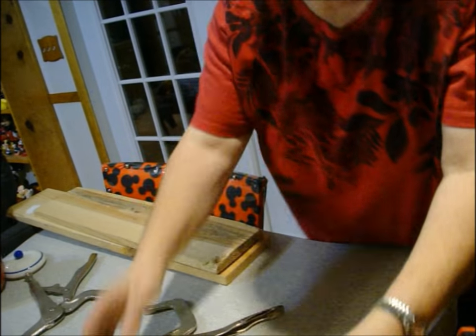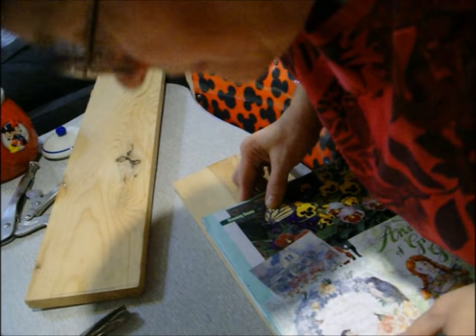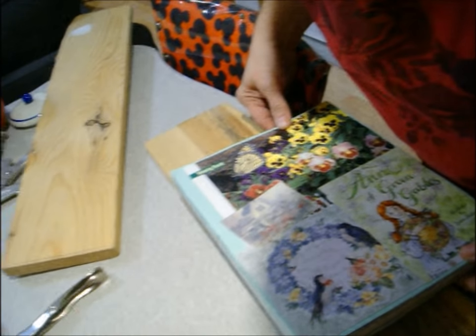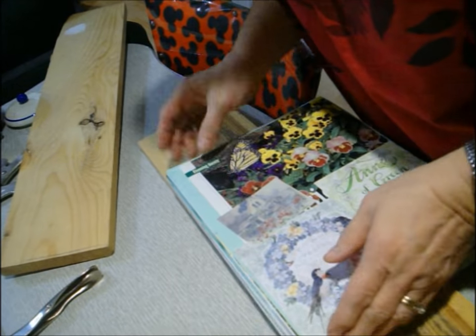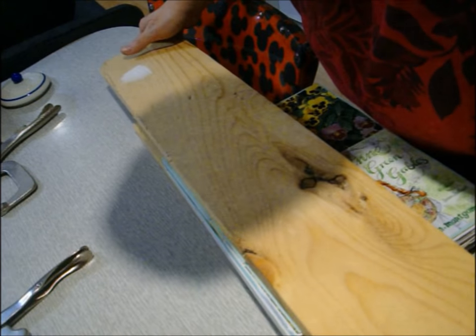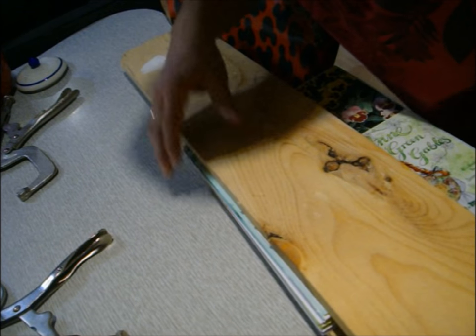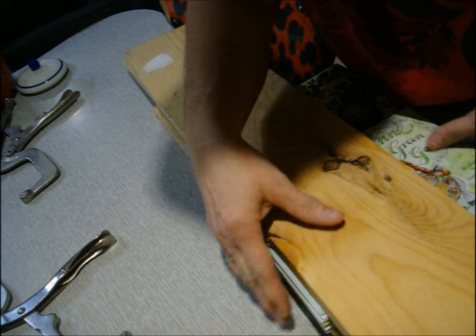This is the hardest part. Once you get past this, it's pretty easy. But you need to get your pages as straight as possible. Then you line them up here - they should stick out a little bit, but I don't worry a lot about them sticking out a lot. Then you get them between the two boards to clamp them. Getting them lined up and keeping them lined up is hard, and you sometimes have to try several times to get it right.